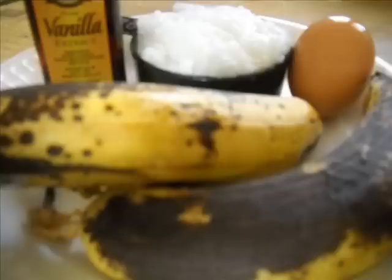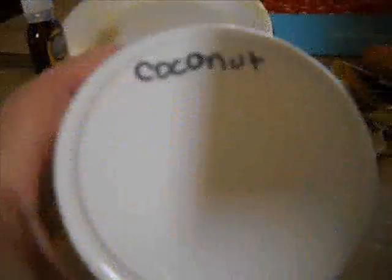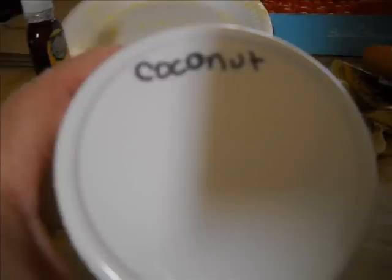I'm going to mix up the dry ingredients in the bowl — just stir them together — and then I put the wet ingredients in and mix them right in. I also added some coconut.